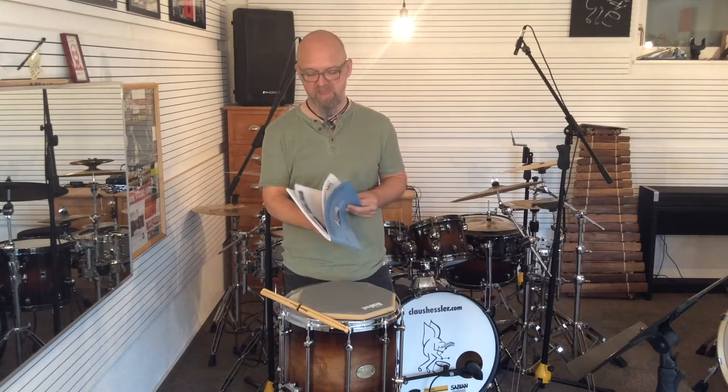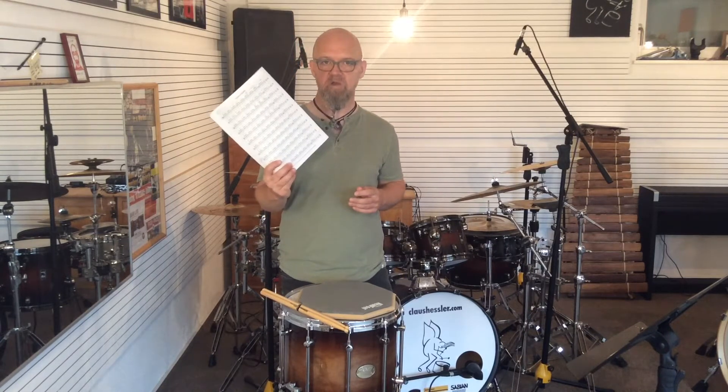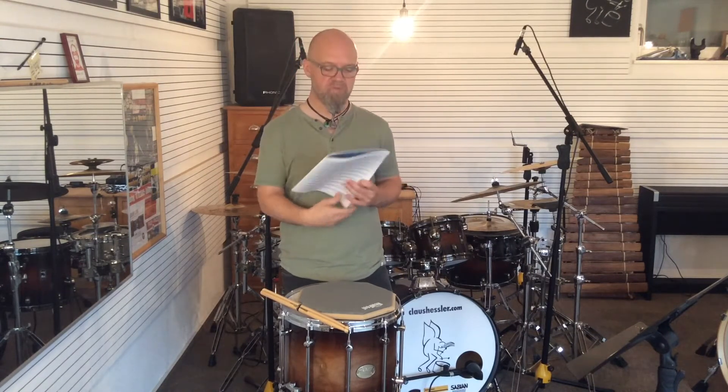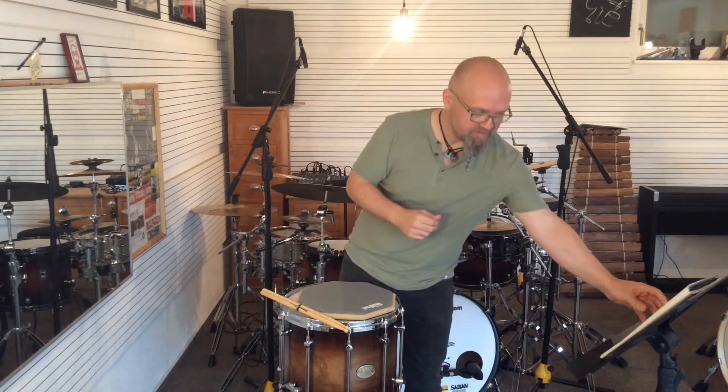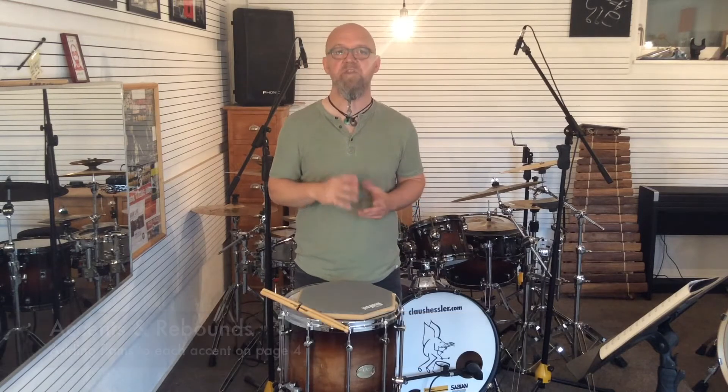We'll be looking at page four of the book, which is actually the first page of music, and a couple of variations that will make use of extra flams on each of the accents. In exercise number one, you need to be aware that in the third measure the count of two-and actually should be an upstroke, and that is important if you really want to play the exercise fluently. So here's exercise number one for you.